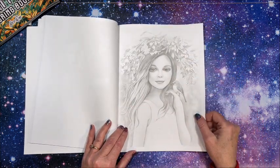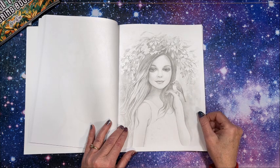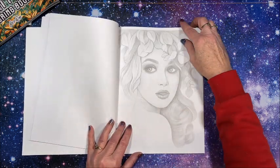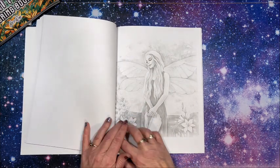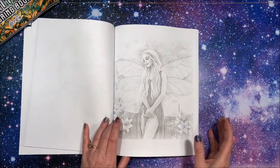Here starts the second set of images. Good thing they put that on the front cover so I recognized it, or I'd be flipping through and saying 'oh, I think I've seen that fairy before.'